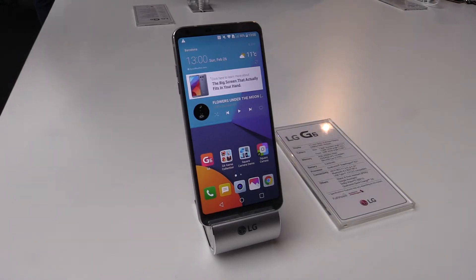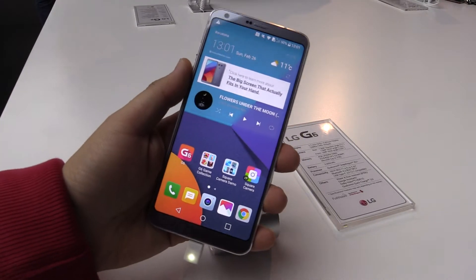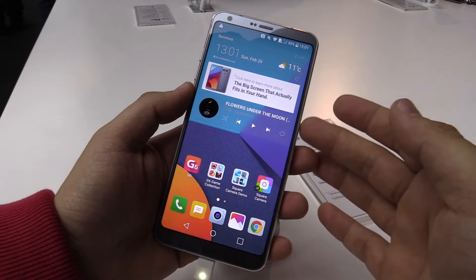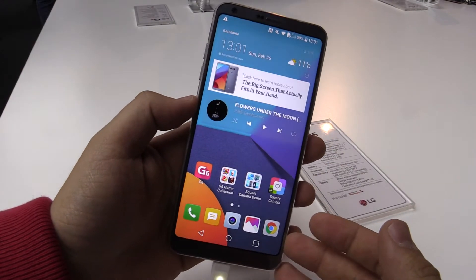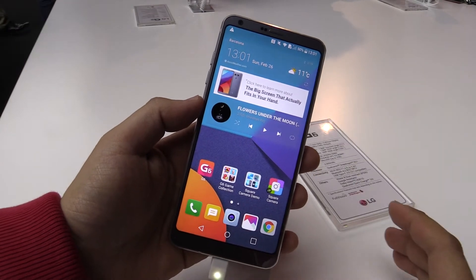Hey, this is Jons from newgadgets.be and I'm here at the Mobile World Congress 2017. LG just announced the new LG G6 smartphone and here we have it. The first thing you will notice is a really thin bezel, and maybe the second thing you notice is it's a little bit higher than usual.